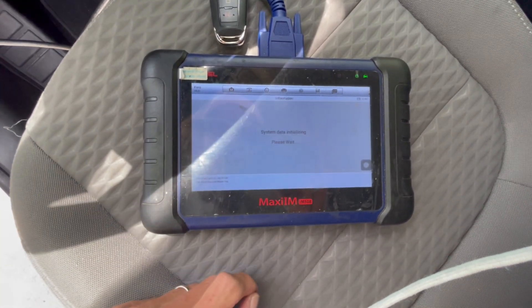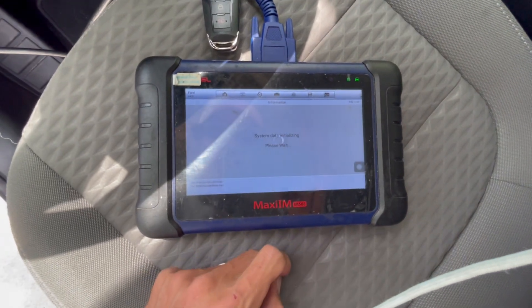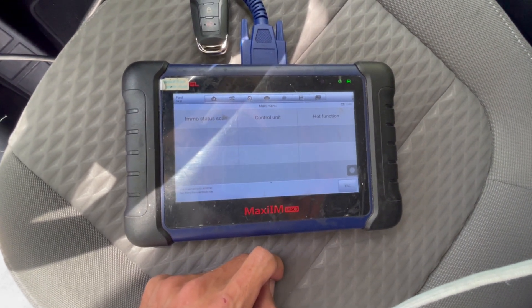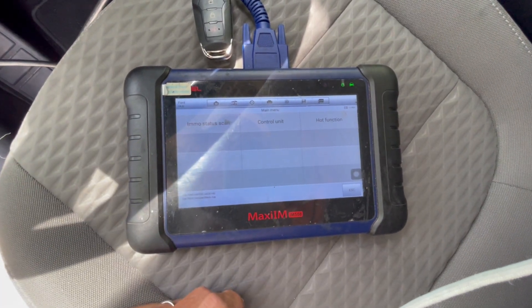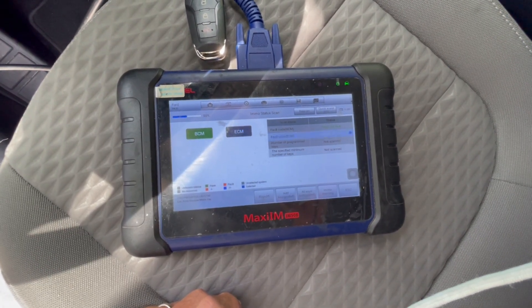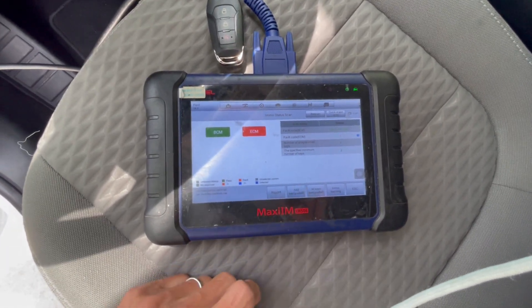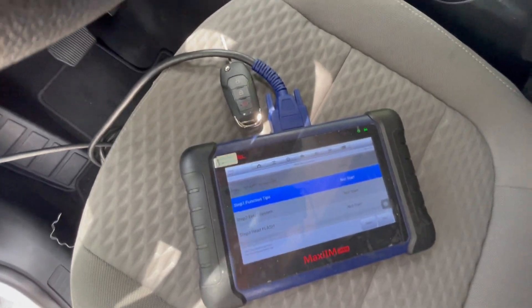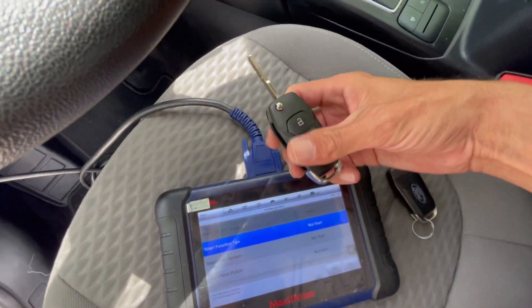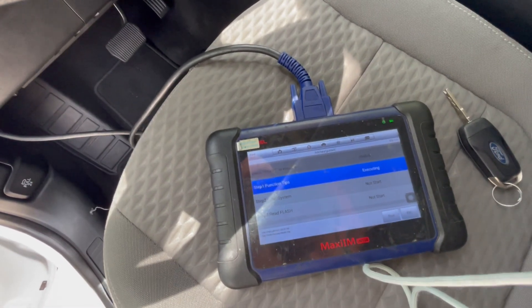In this case it's a blade key. Just gonna hit yes. And we're gonna do it through the emo status scan this time. Usually we go on control unit, but we're just gonna do it here. It's a one interface, so Add-A-Key. We're gonna insert the new key into the ignition, switch it to on position — we can put the hazard lights if we want — and hit start.